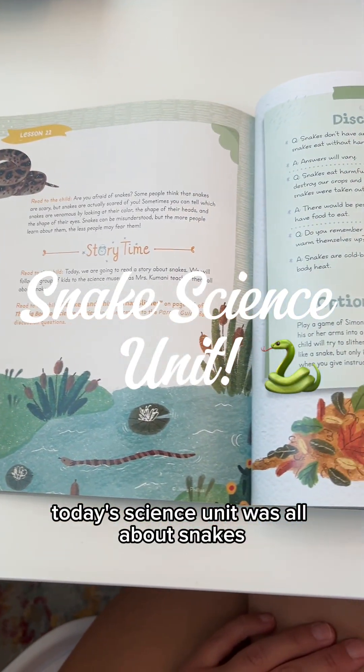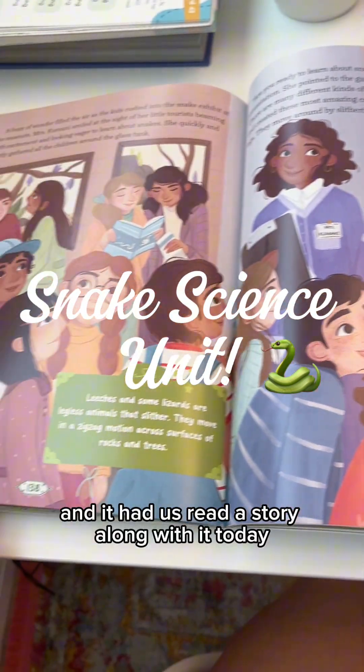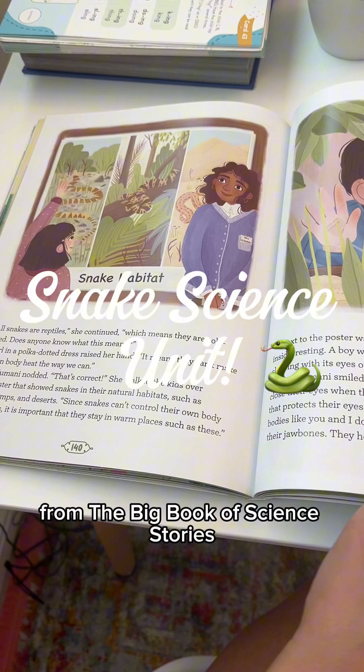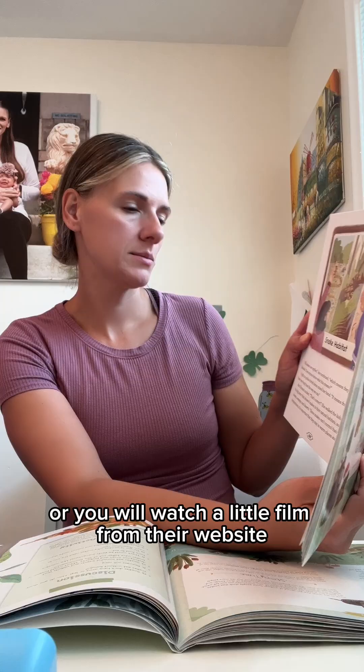Today's science unit was all about snakes. This is from the filled-in flowers from the Good and the Beautiful, and it had us read a story along with it from the Big Book of Science Stories. This is so cute. It'll either have you read a story from this book or you will watch a little film from their website.